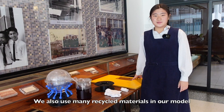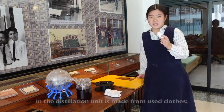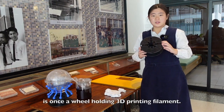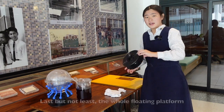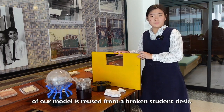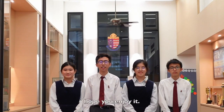We also use many recycled materials in our model to reduce solid waste. For example, the cotton wick in the distillation unit is made from used clothes. The base of the sphere was once a spool holding 3D printing filament. Last but not least, the whole floating platform of our model is reused from broken student desks. That concludes our sharing today — hope you enjoy it. Thank you.